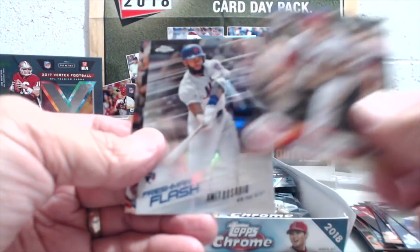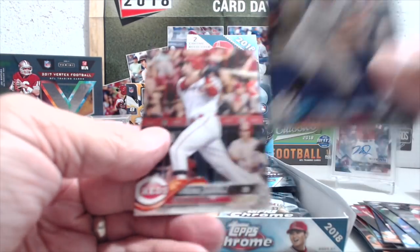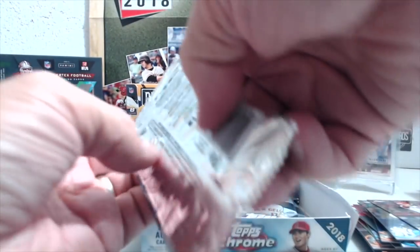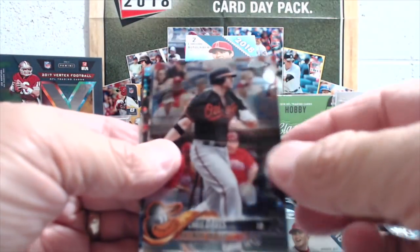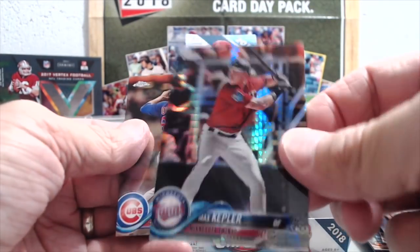I'm gonna guess it's Acuna, just the way they're saying it, and it kind of looks like it's spelled that way too. I've heard it both ways — Acuna seems a little more common, but I've heard Acuna too. That's the second box in a row where I've gotten both autographs.